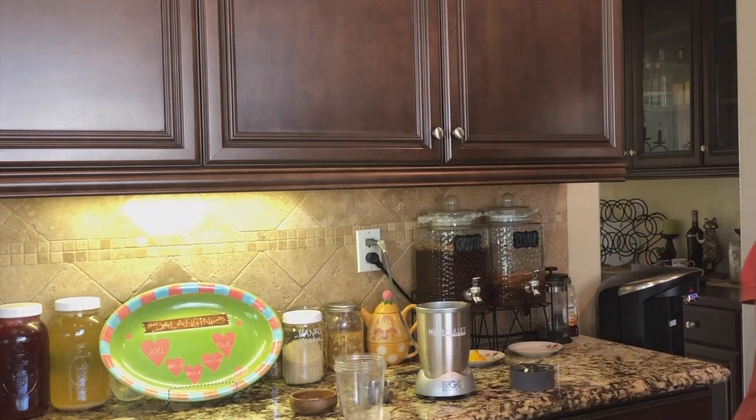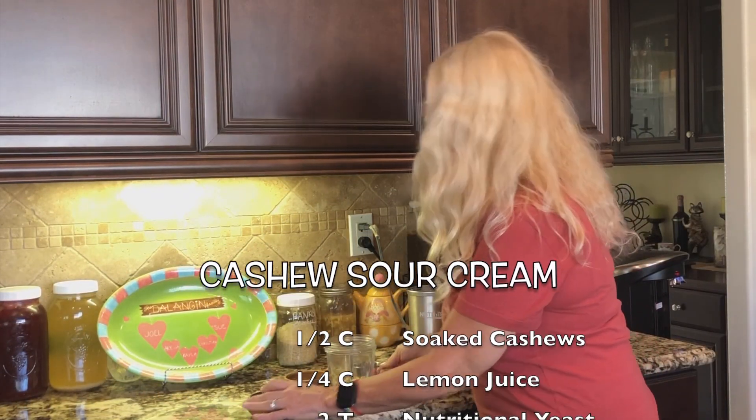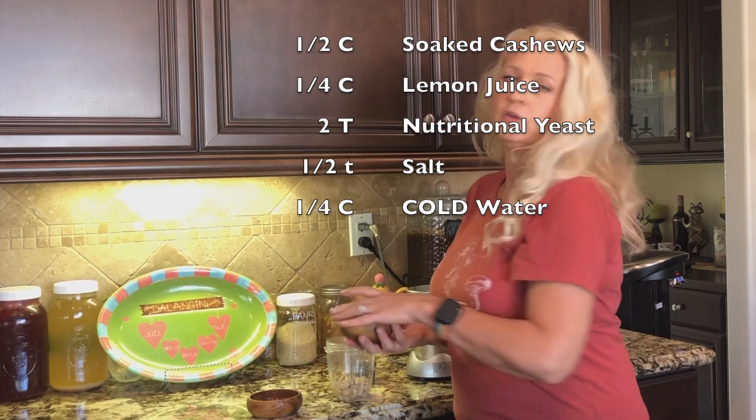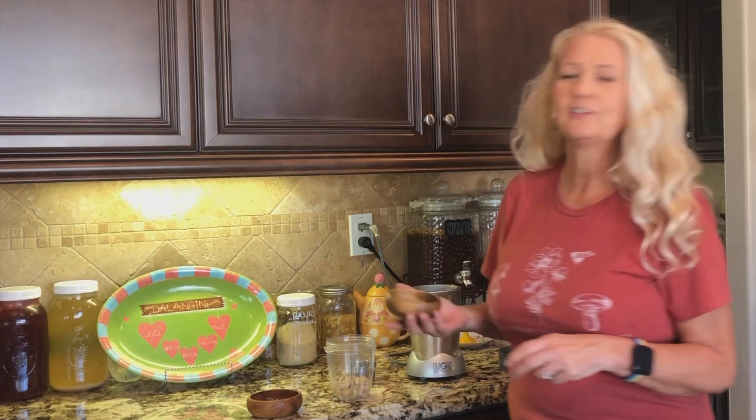We start by soaking our cashews, which I did at the very beginning of prepping, so they've been soaking for a while in hot water and the water is already cool now. I'm just going to drain that water off — this is a half a cup of soaked cashews. To that, I'm going to add one quarter cup of lemon juice, two tablespoons of nutritional yeast, and half a teaspoon of salt.